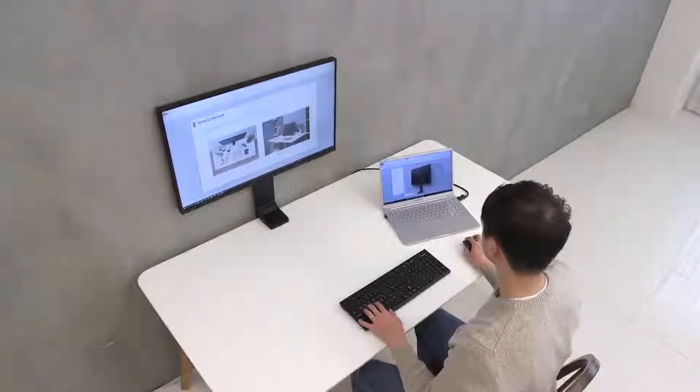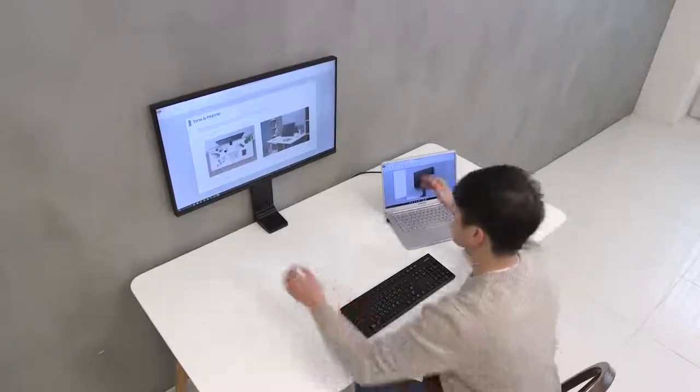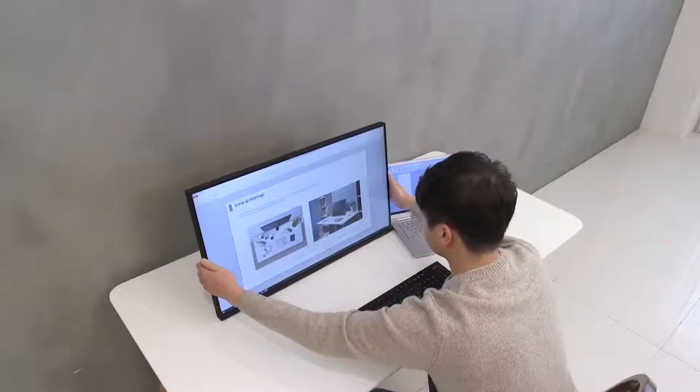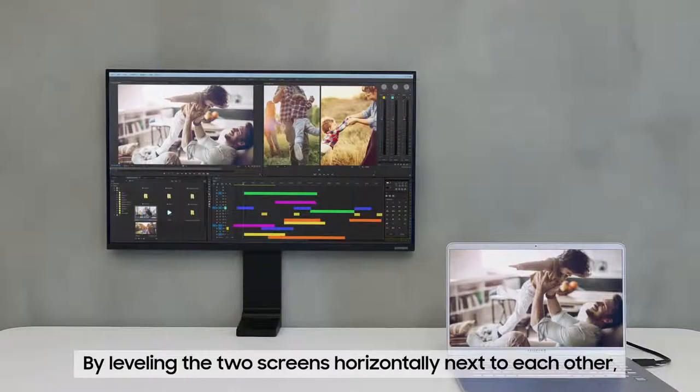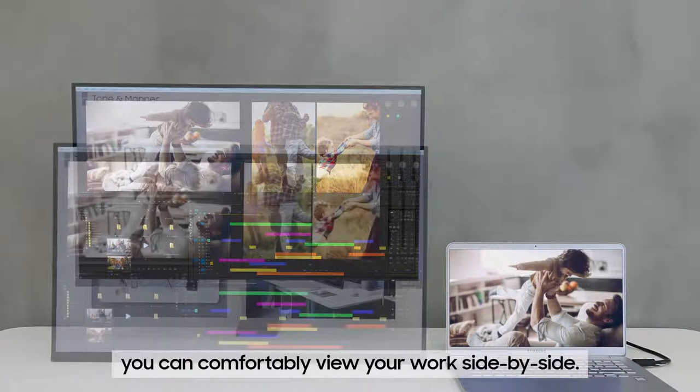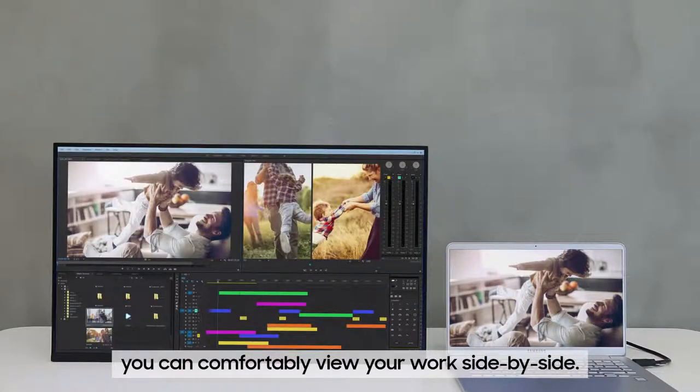And where work often requires you to toggle between a desktop computer and a laptop, simply adjust the monitor height to the height of your laptop screen. By leveling the two screens horizontally next to each other, you can comfortably view your work side-by-side and reduce straining your eyes.